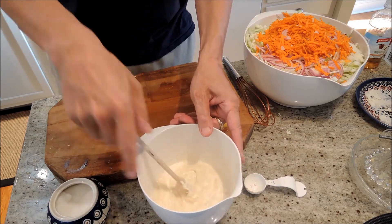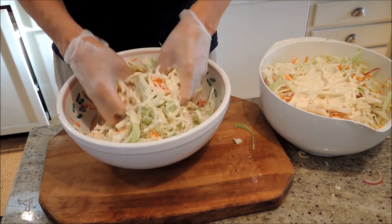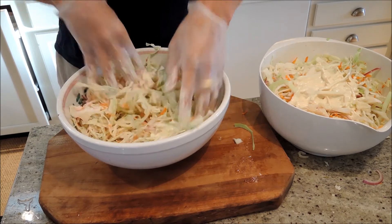Then we mix it all together. Now here's the fun part — we put the dressing on and mix it up. I like to get my hands in there; I'd recommend rubber gloves if you want to keep things clean.